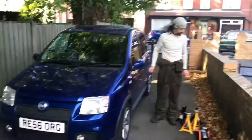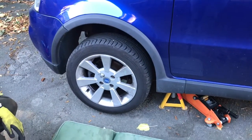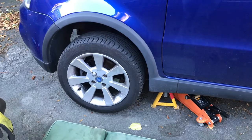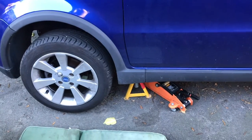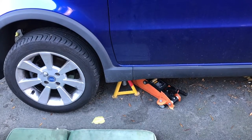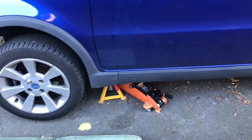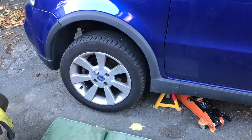Step one: I've released the tension on the wheel nuts ever so slightly, jacked the car up, and I've got an axle stand under there - so both of those things are supporting the weight of the car. All the other three wheels are on the ground and the handbrake is on. We're going to take that wheel off now.